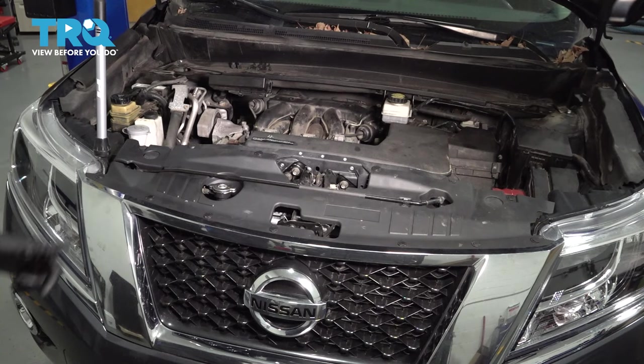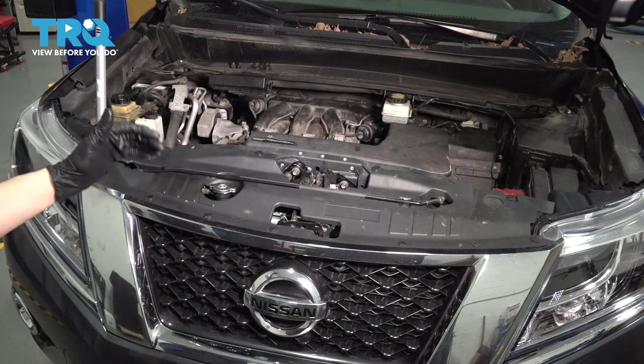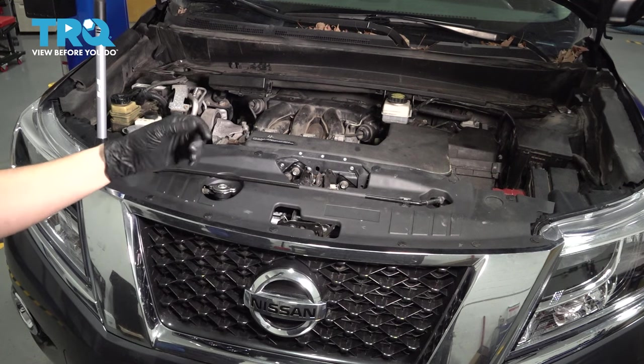Now that the job is complete, you're going to want to test drive the vehicle. And of course, since we removed the AC refrigerant, you're going to want to have it professionally refilled. It is very important that the proper amount of refrigerant and PAG oil is in the system so everything can function.